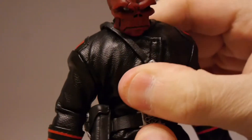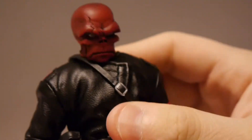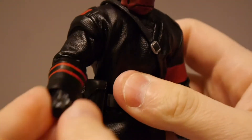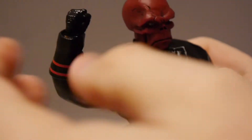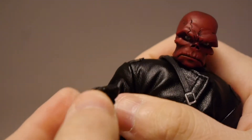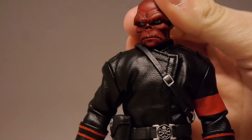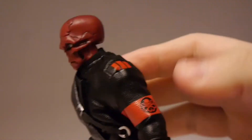He bends at the waist a little bit. This has been maybe the one thing that a lot of folks have issues with — the One:12 figures don't have a lot of movement bending down. As far as the arm, it's got decent movement. There's a little bit of restriction just due to the trench coat, which would be expected. The wrist has got lots of movement as well, and then the head, of course, has the full movement we would expect.